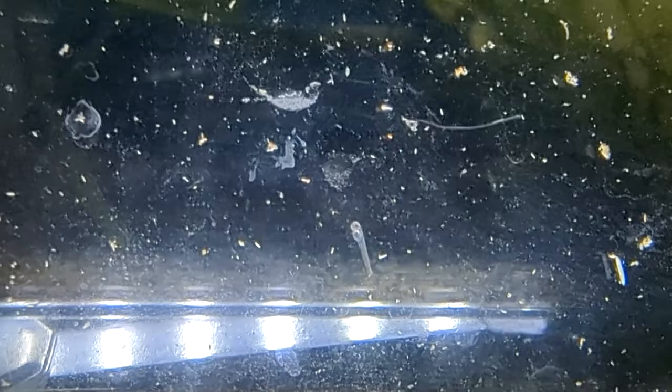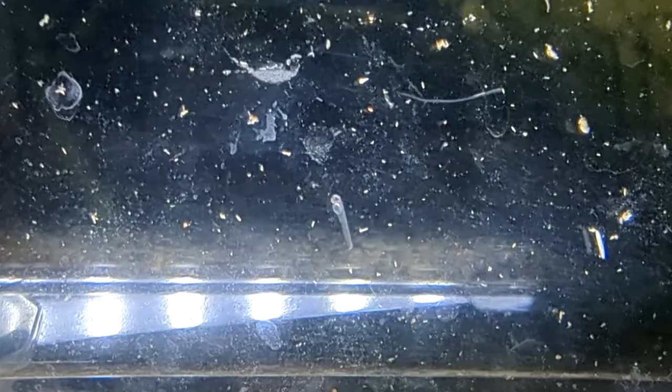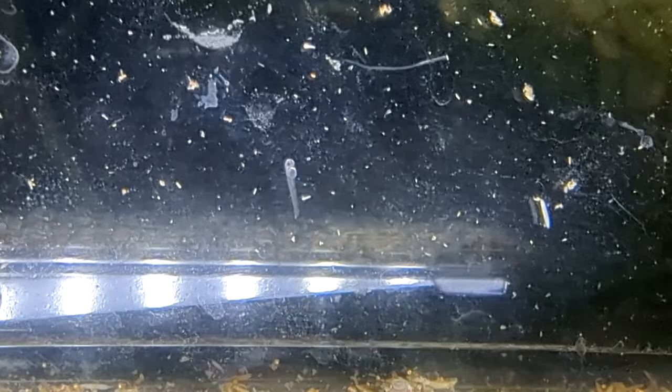Very quickly, in like 24 hours, you get this little clear ghost of an almost-fish image — really it's like the size of an eyelash, close to impossible to see. But if you get a magnifying glass and look, they're in there. They wiggle around and will just sit like that for a while and not move.